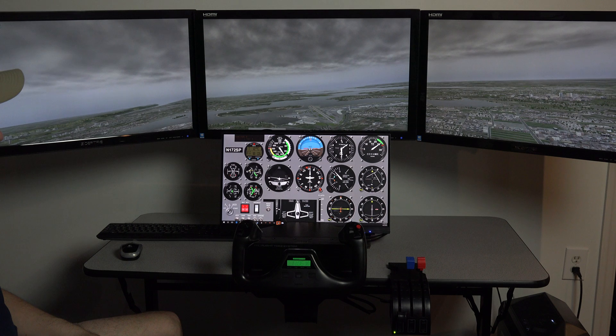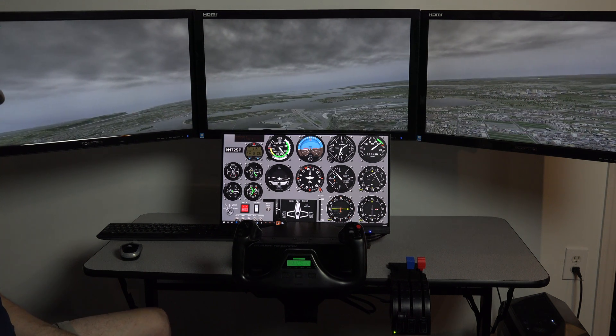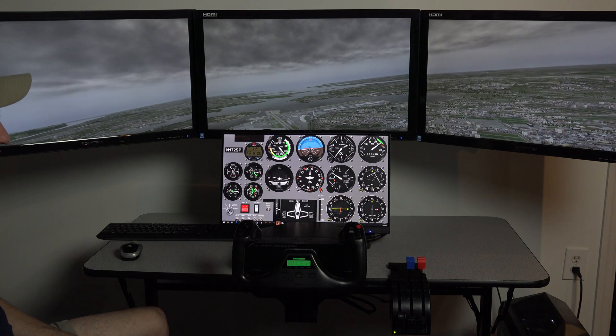And that's an overview of the Quad Screen Touch Package. Now look for additional videos on our Videos tab, where I'll talk about specific planes and how you would use those with this system.